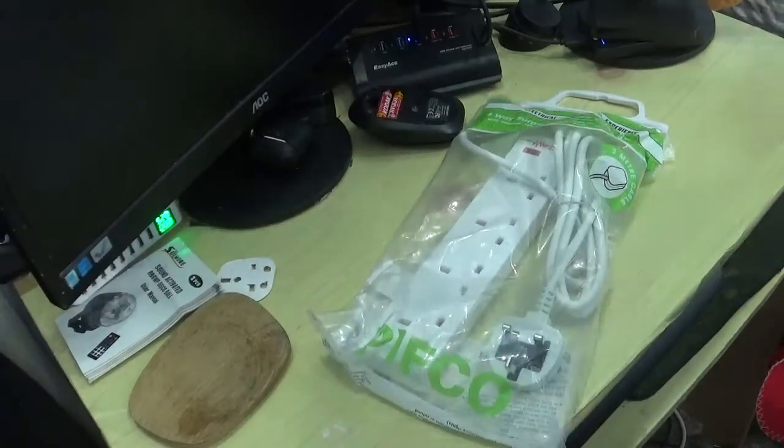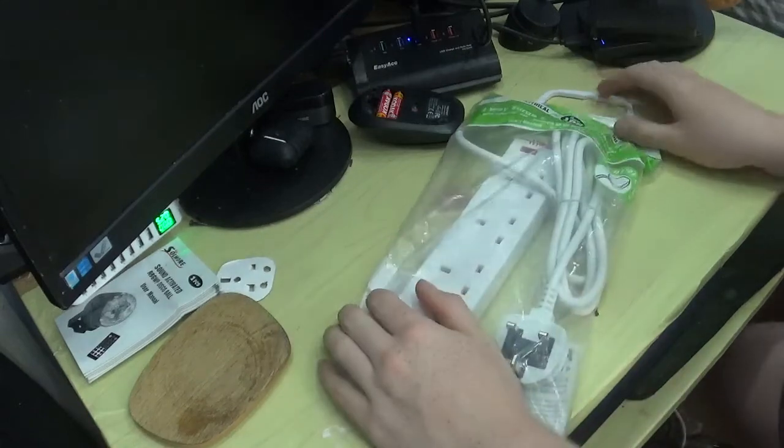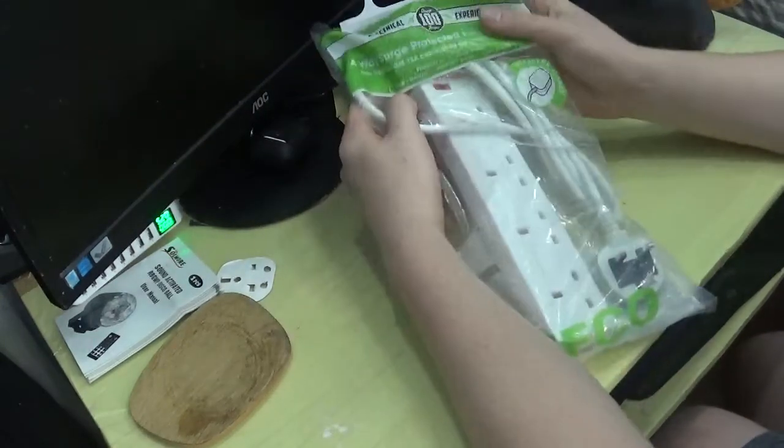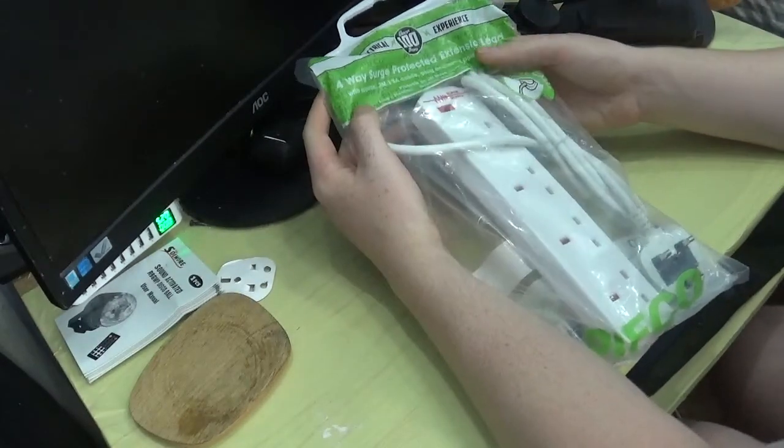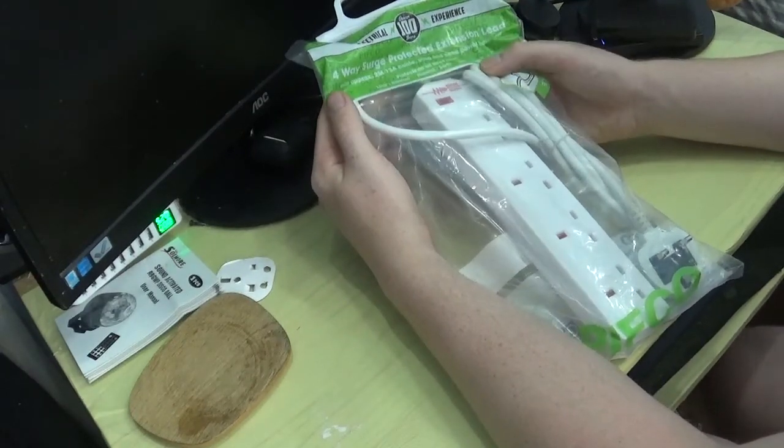This is another look at the stuff for the KTV computer setup when it opens back. This one is a Pitchcoast 4-way surge detector extension lead, approximately 2m to 1cm cable, plug and neon power indicator.